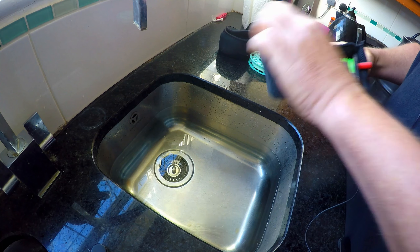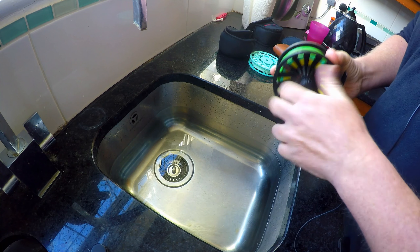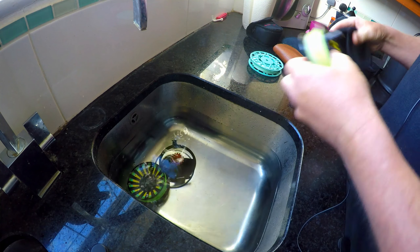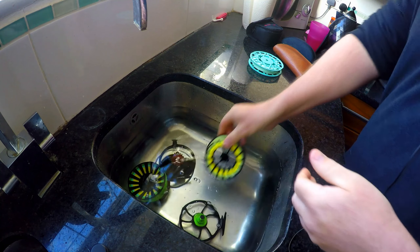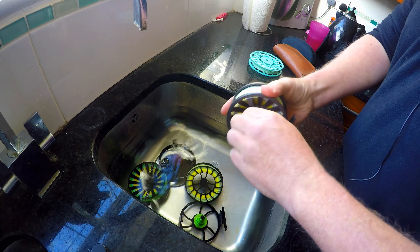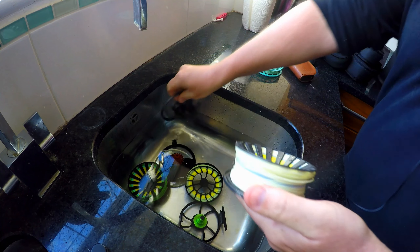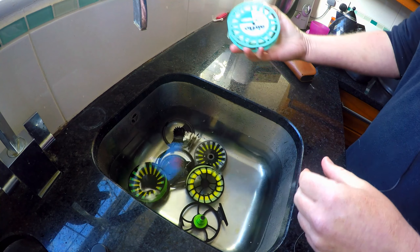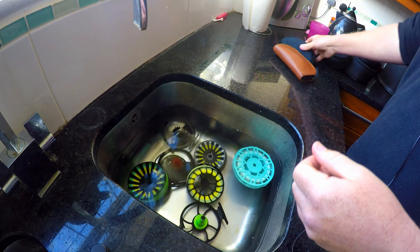I've run a sink of cold fresh water — nothing more complicated than that — and I'm going to take all my reels and lines that I've used this week, take them apart, and throw them straight into that sink to give them a nice soak for 24 hours. It's not just the fly line you need to get the salt out of; it's also the backing, and we'll go through that a little bit later.